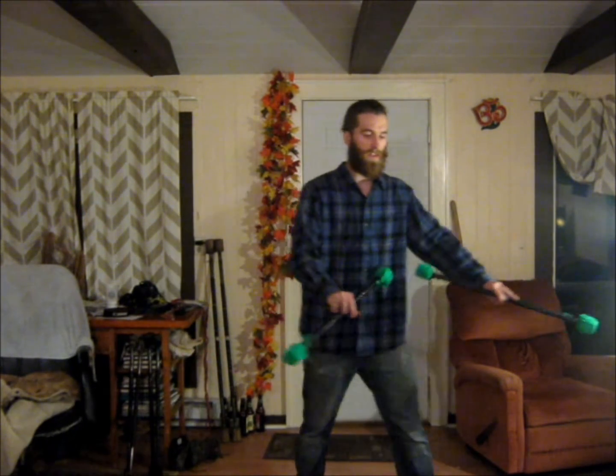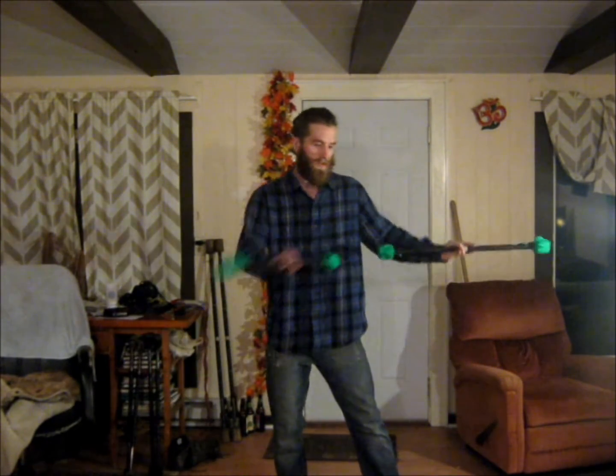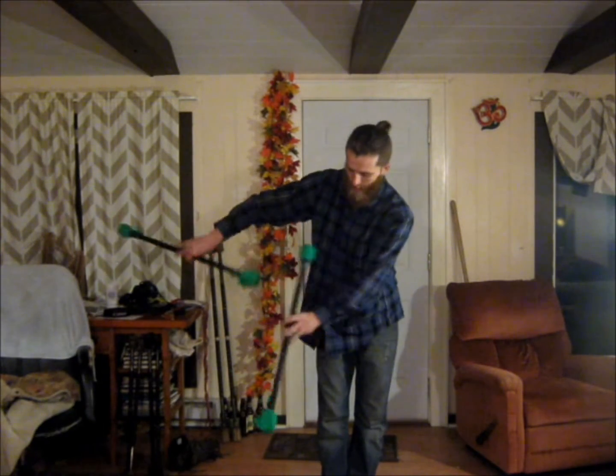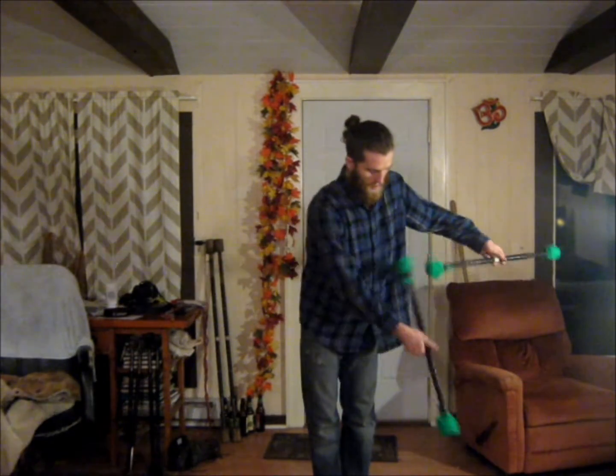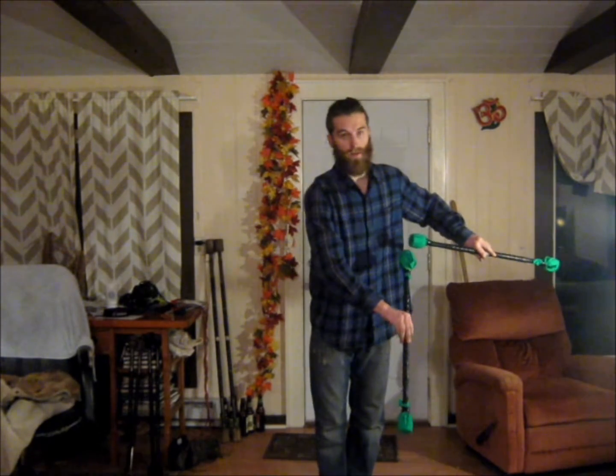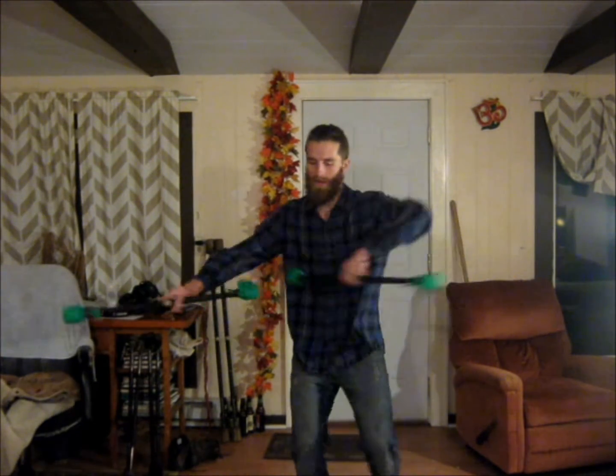Going along with that, I'd also like to teach this horizontal box sequence. I'll tilt it so you can see it — it looks like this. And you're back to where you started.